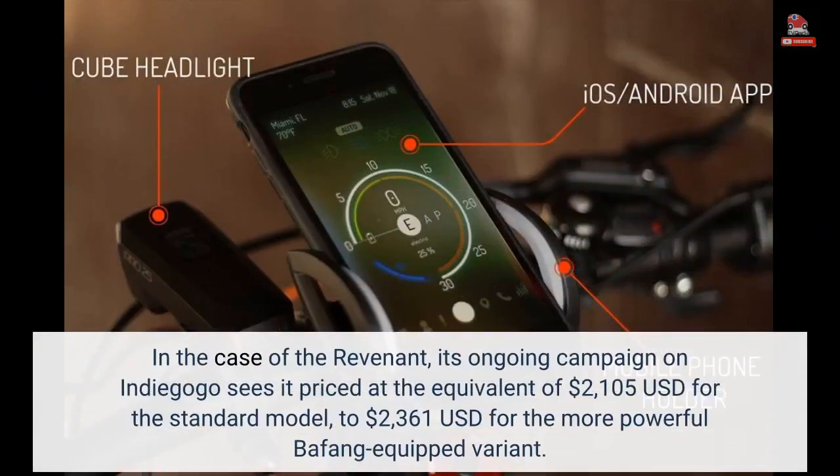In the case of the Revenant, its ongoing campaign on Indiegogo sees it priced at the equivalent of $2,105 USD for the standard model, to $2,361 USD for the more powerful Bafang-equipped variant.